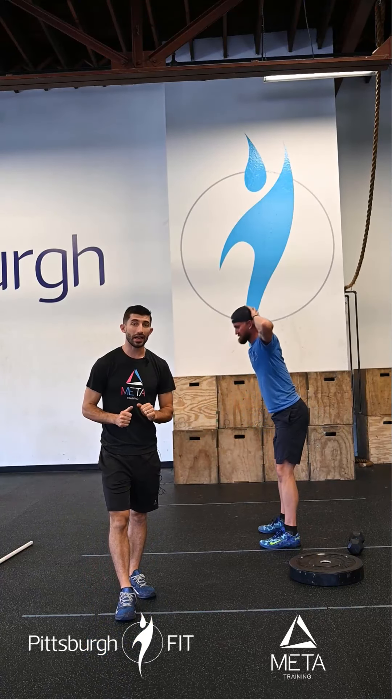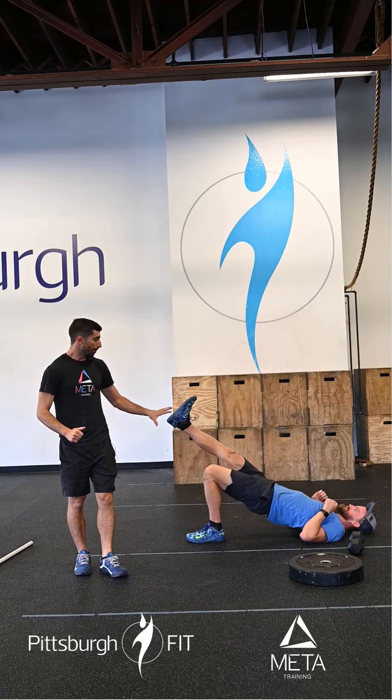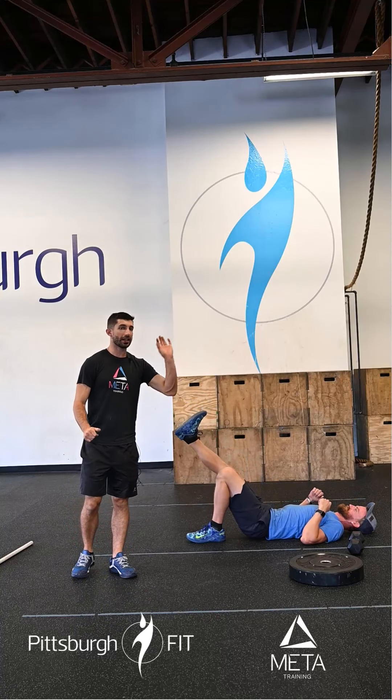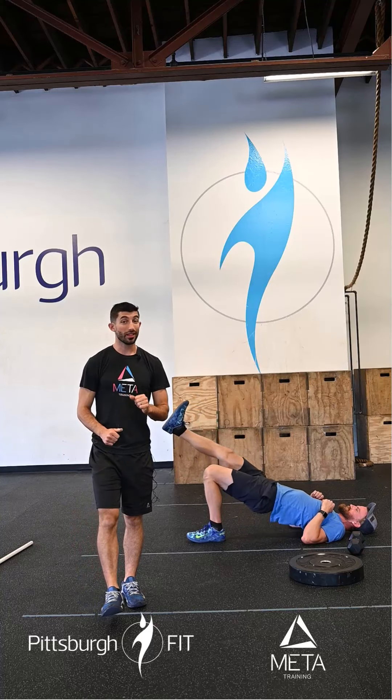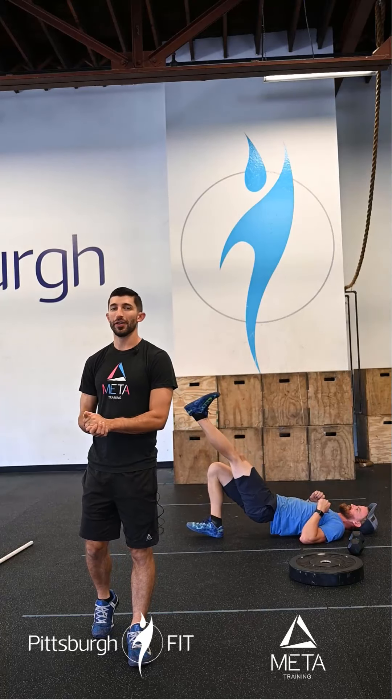You're going to send your butt back and leave your back in a nice strong arch. Now from here we're going to lay down on the floor, squeeze our knees together, and drive one leg straight. Bridge up, pause, then go down and right back up again. We're going to do 10 on each leg, then switch — so 10 plus 10 is what we're shooting for.